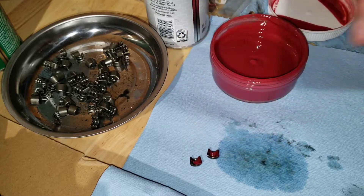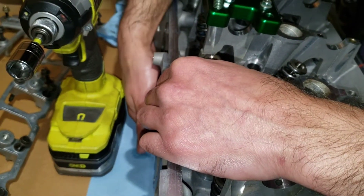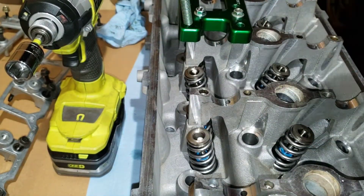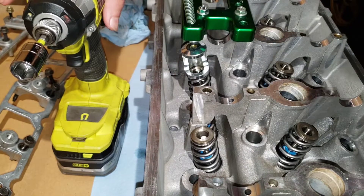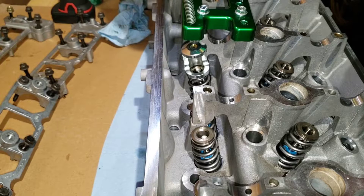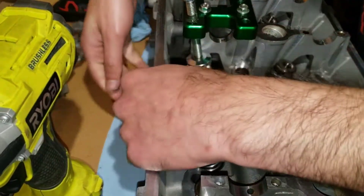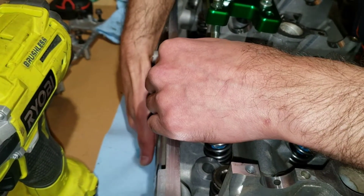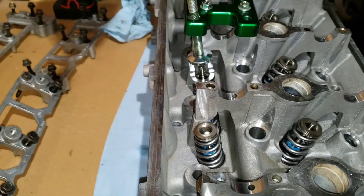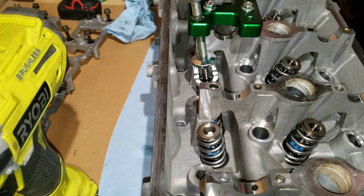Let's get some in there. You might have to push the valve all the way up — they do tend to drop down. Then we can use our Eurex tool to compress the spring. See how it kind of went down again? Let's pop it back up. Now we can grab our keepers.